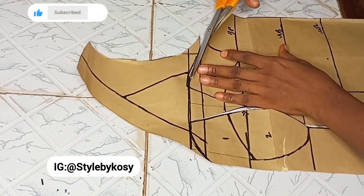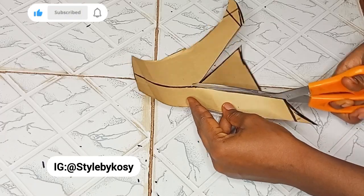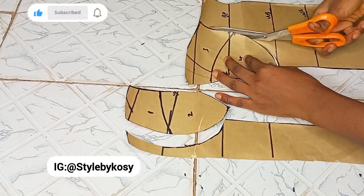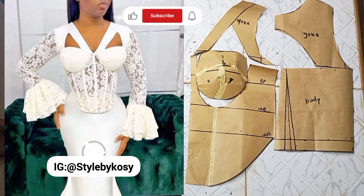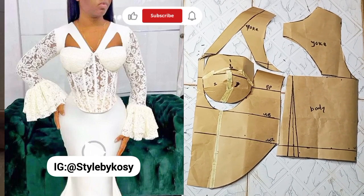Hi everyone, welcome back again to my YouTube channel. In today's tutorial we're going to be learning how to draft and cut a three-part corset with a stylish silk neckline and a basque fit. If that sounds like something interesting to learn, keep on watching. Kindly hit the subscribe button and notification bell so you'll be notified anytime a new video drops.